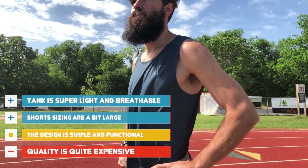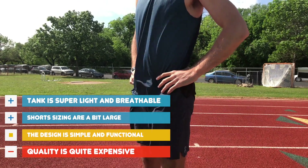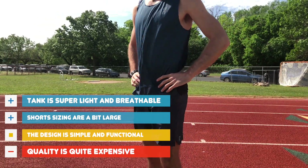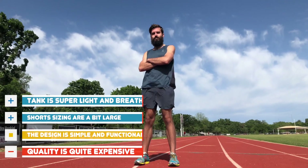So both the tank and the shorts felt very premium, but the tank for us was more impressive. For workouts or race day, it should be awesome. But if it's a cold, windy, chilly day, you are likely gonna freeze. The shorts were good too, but I've seen many other shorts that feel just as nice for less. Both items are on the expensive side, but if you feel the need to splurge on something premium, we say you should go with the tank.